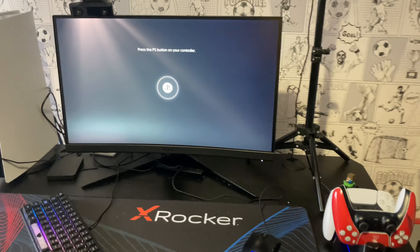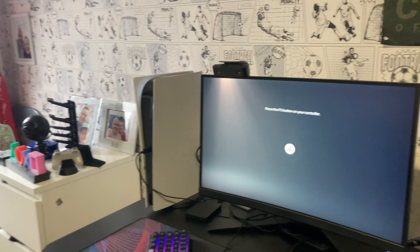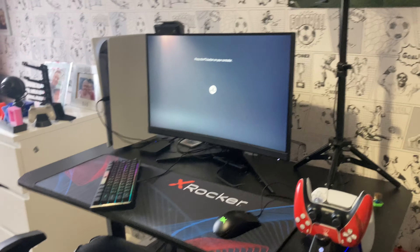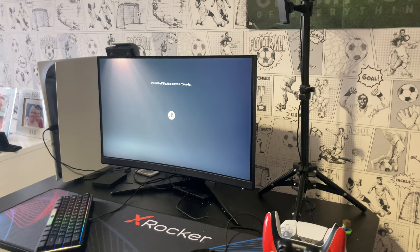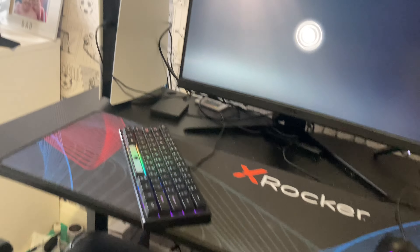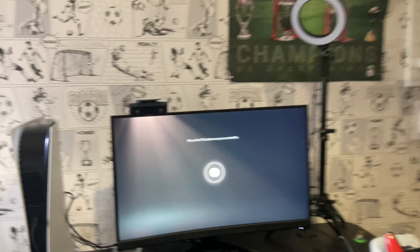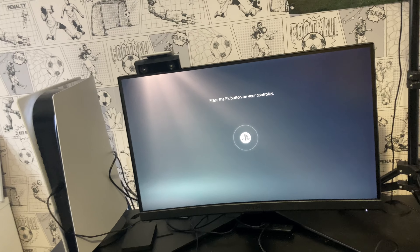So guys, this is the finished setup — this looks brilliant. Could not ask for anything better. Everything's set up and the setup looks so much better. Not having a big TV on it makes everything look good. I'm going to get into Fortnite now and get the 120 FPS working — I'll show you when it starts working. Let's get into Fortnite now.